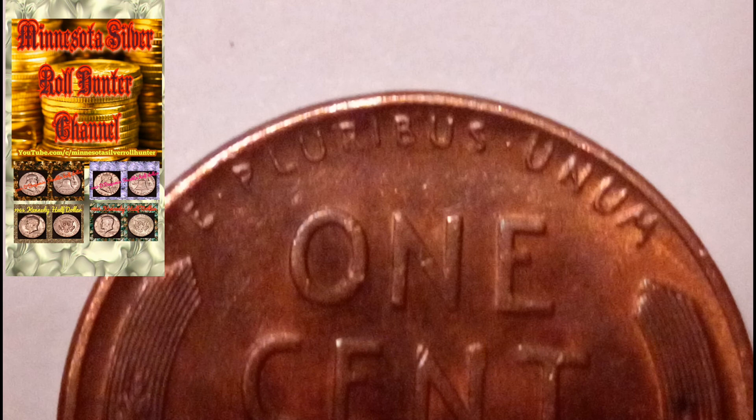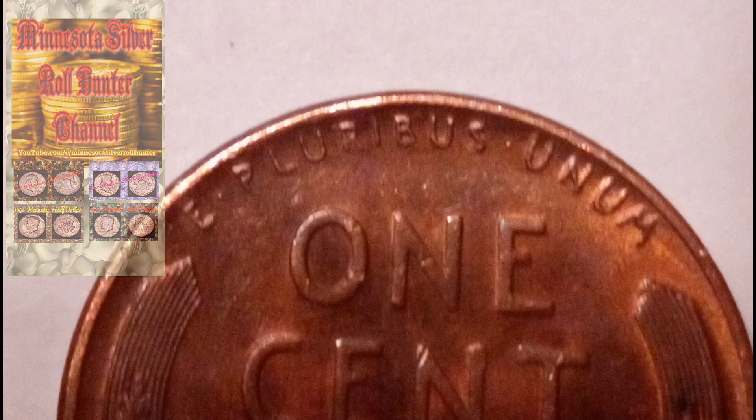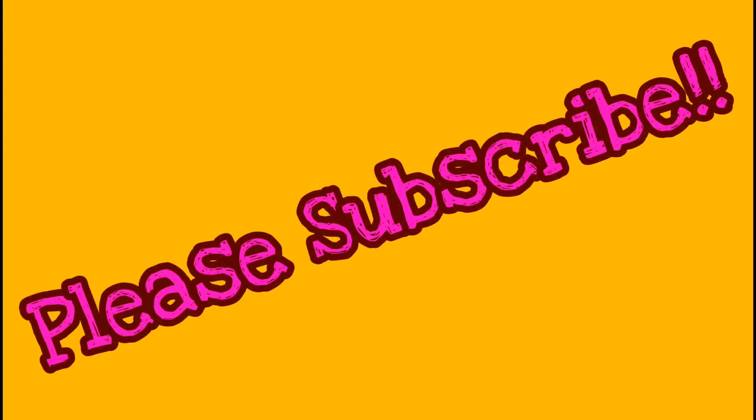That's a pretty interesting fact about these coins. The war pennies — most of them are all steel, and then there are some copper ones, but those are pretty hard to find and worth some money.